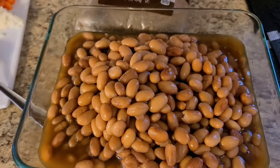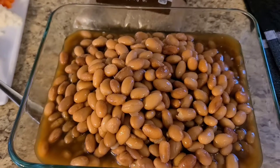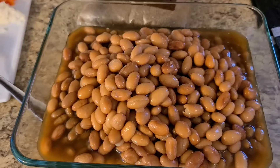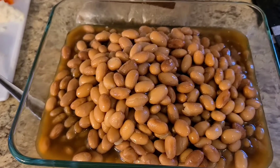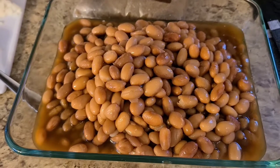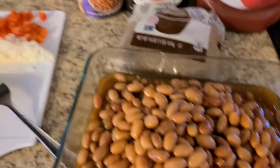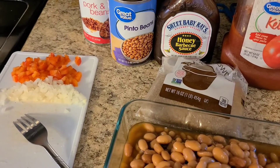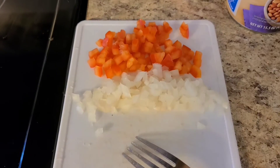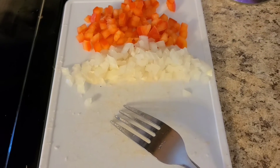Hello everyone and welcome back to my channel Cooking with Reese. So today I decided to have a barbecue Monday. First things first, I'm making some baked beans. These baked beans are a little different from how I normally make them. I'm using pinto beans and pork and beans. I didn't have any green peppers so I'm using red peppers and onions.